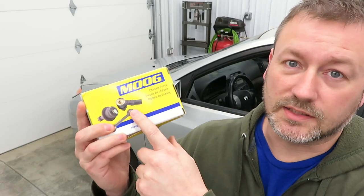Today we're installing a ball joint on the front driver's side of this 2009 Hyundai Elantra. This should cover 2007 through 2010. We're going to be installing this Moog ball joint.